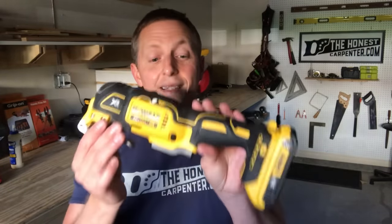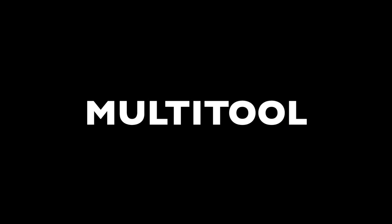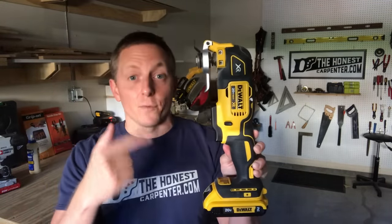The best saw you've never heard of isn't even called a saw. It's this thing — a multi-oscillating tool, or what's just called a multi-tool these days. It sounds boring and it looks underwhelming, but it wouldn't be a stretch to say that this tool essentially changed carpentry forever.